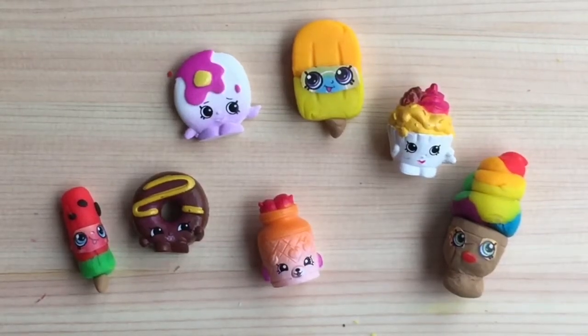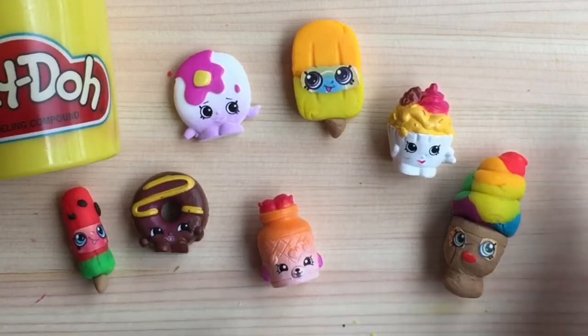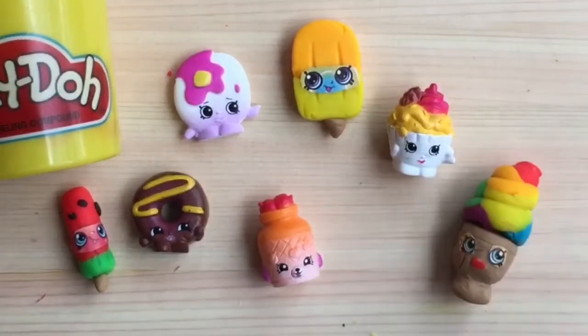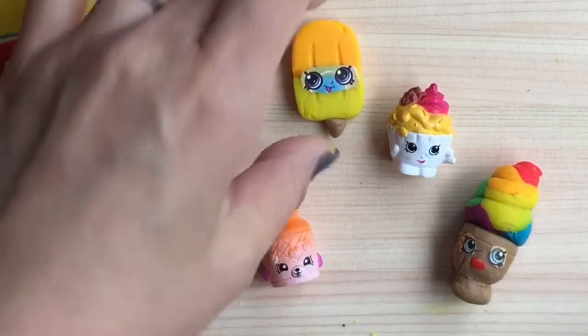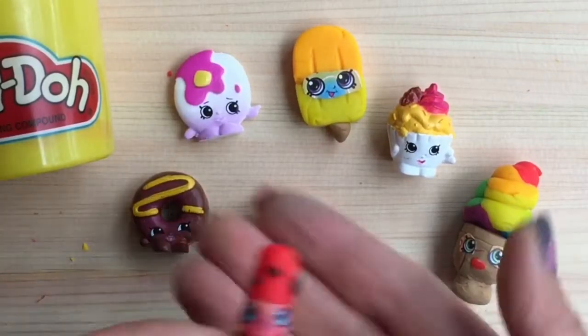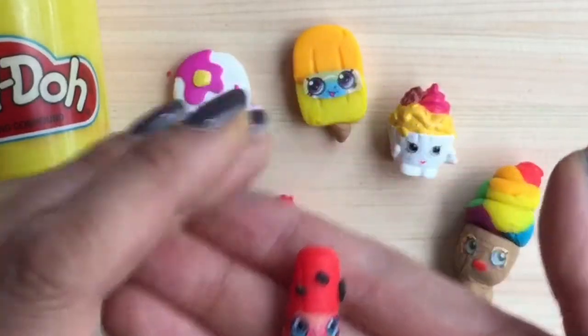Hi boys and girls, it's Queen Bee from Honey Bee Toys. In the previous video I showed you how to make these cute custom Play-Doh Shopkins. Now I'm going to show you how to make a rainbow Shopkins cake in this tutorial, to go along with our new custom Shopkins popsicles. We called this one Melanie Pip-Pop, so if you didn't see that video be sure to tune into that one.